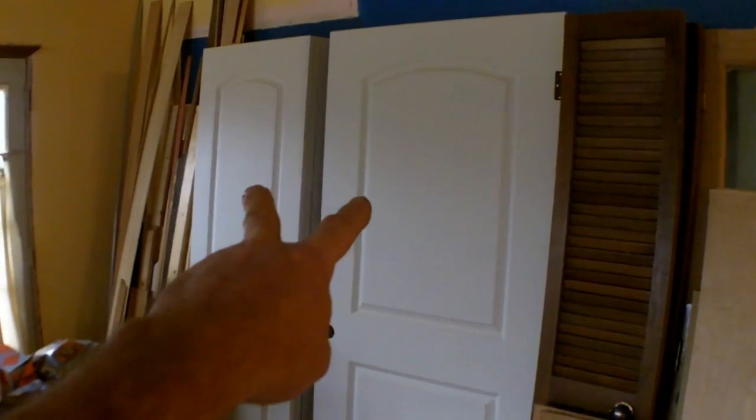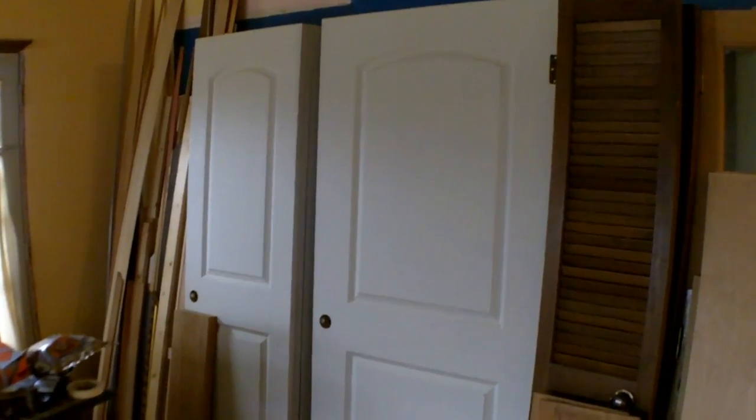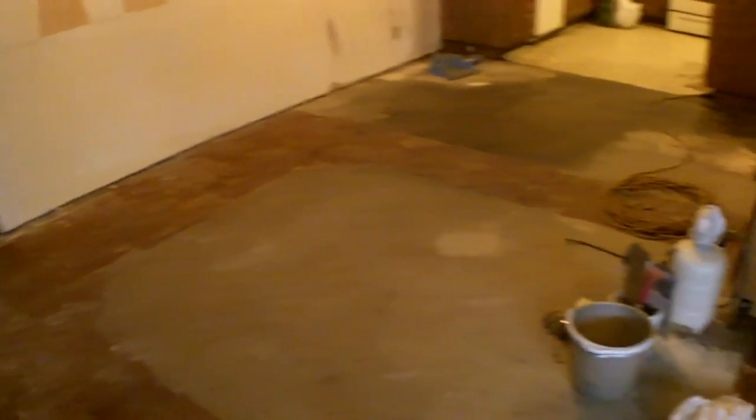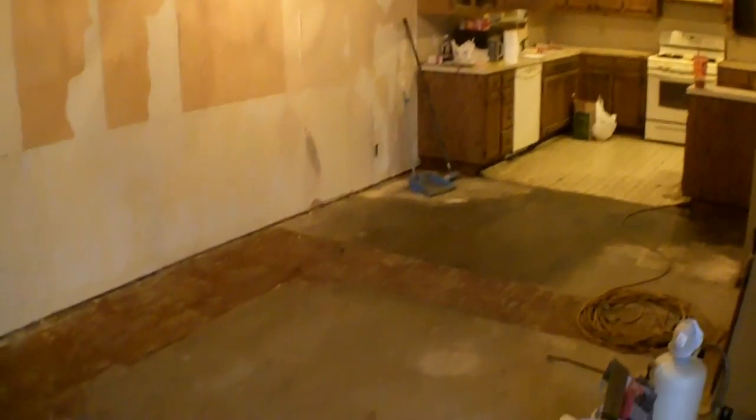We actually found 18 brand new doors that people were going to put in — never been installed. A bunch of wood, his craftsman table saw was here, boxes of tile, things just left behind. This place was packed full even after they left. They were hoarders — pathways to get everywhere, you couldn't hardly see any walls or anything.